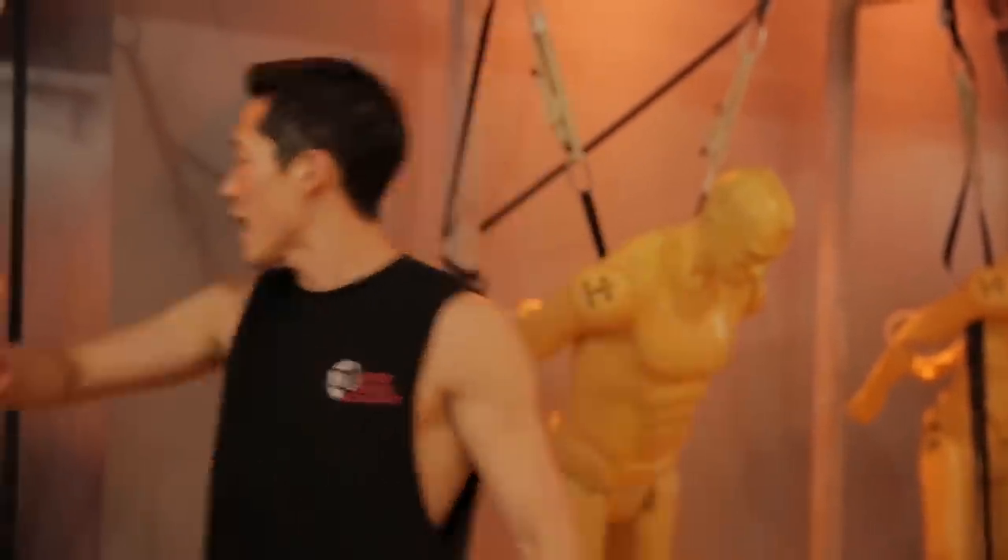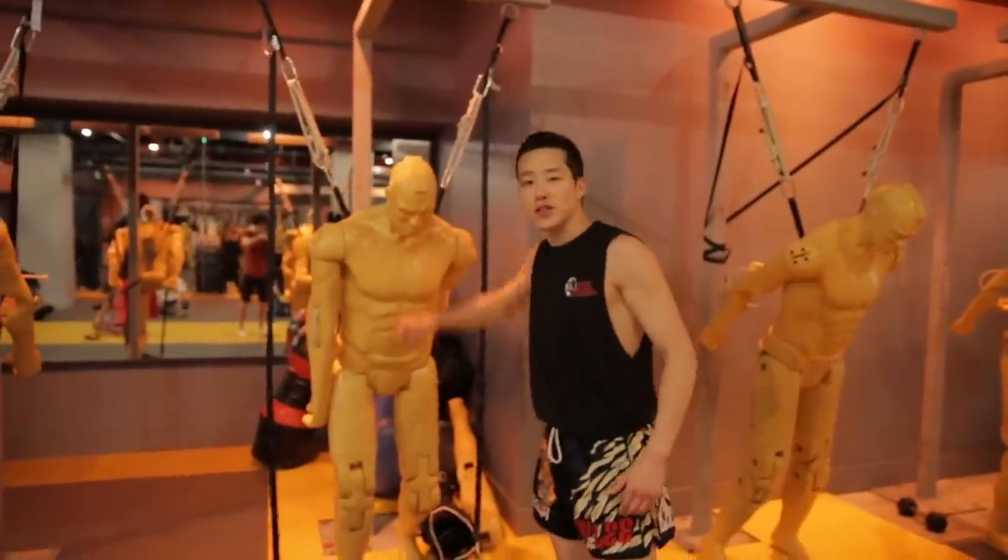We're going to see how much force this bottle cap challenge kick actually has. So we're going to try that kick on a military-grade dummy and aim for his face right over here. Let's try that kick.